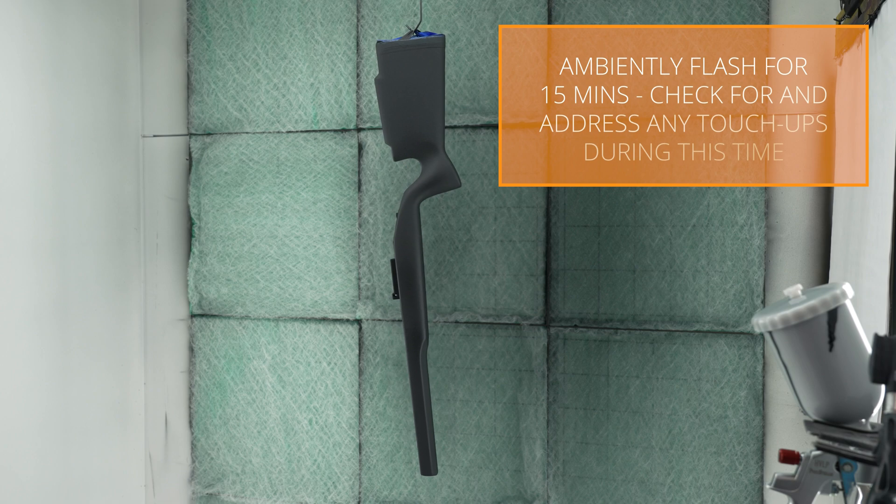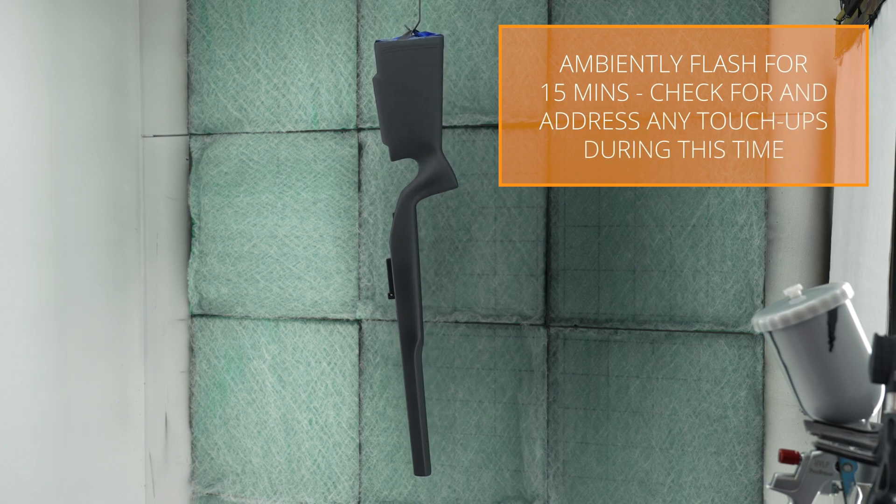Allow the parts to ambiently flash for 15 minutes, then check for touch-ups during this time.